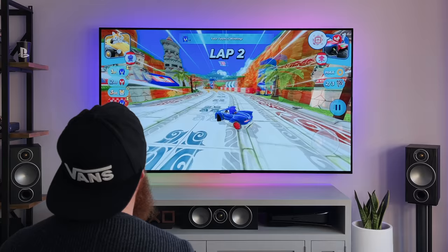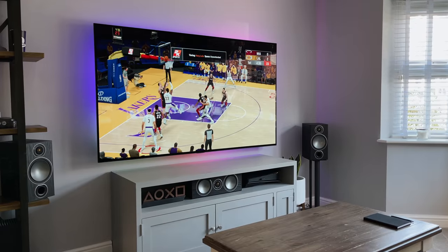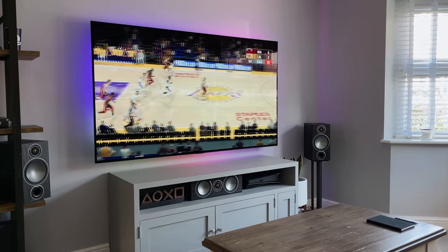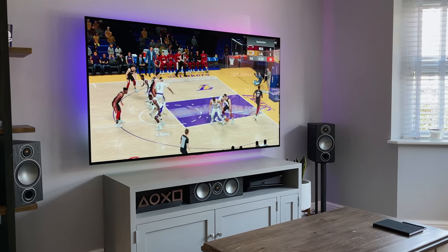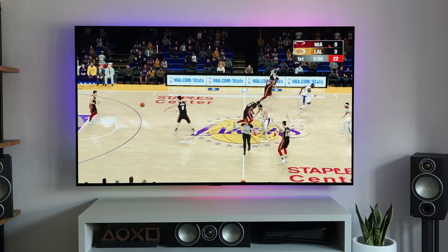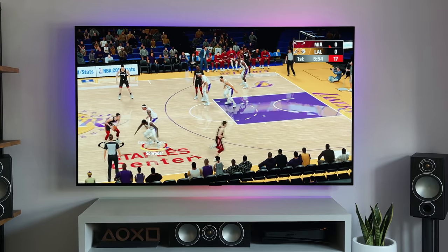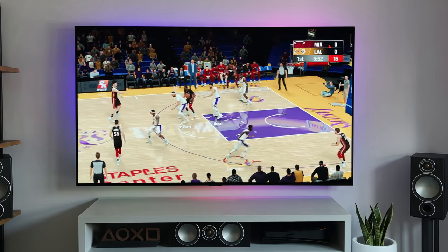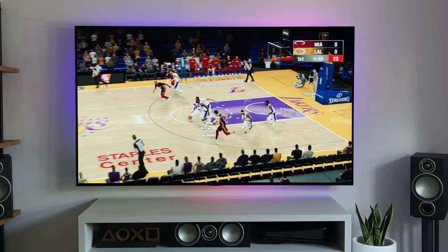Some of the games I've tested out include Sonic, Cut the Rope, and the new NBA 2K21 Arcade Edition. Visually it looks okay, but you want to be comparing it to a mobile game rather than a PlayStation or Xbox game. Hopefully over the coming months or even years we'll see more app developers getting on board and making games for Apple Arcade — I think this could be a really good future for it.